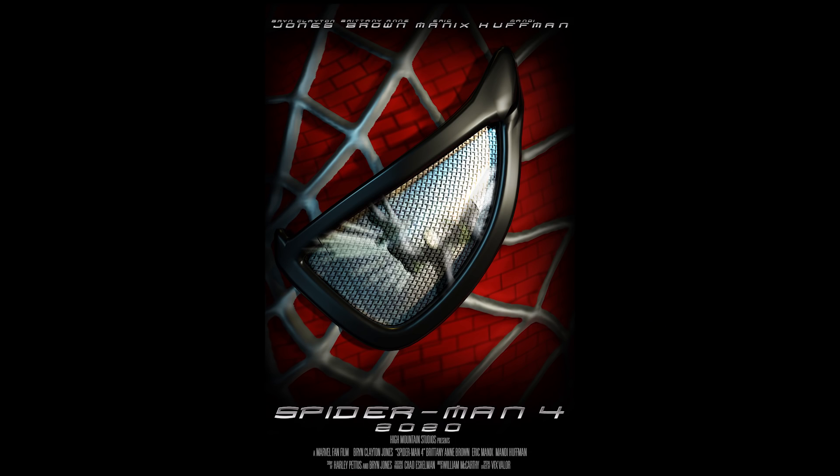I also made a poster that we released recently — it's the Eye Reflecting Vulture poster. I posted it on our social medias. Go check it out — I'll leave a link to our Facebook post of it below.